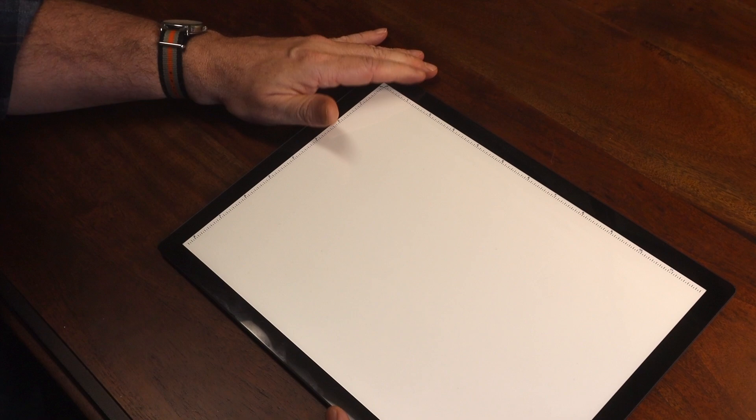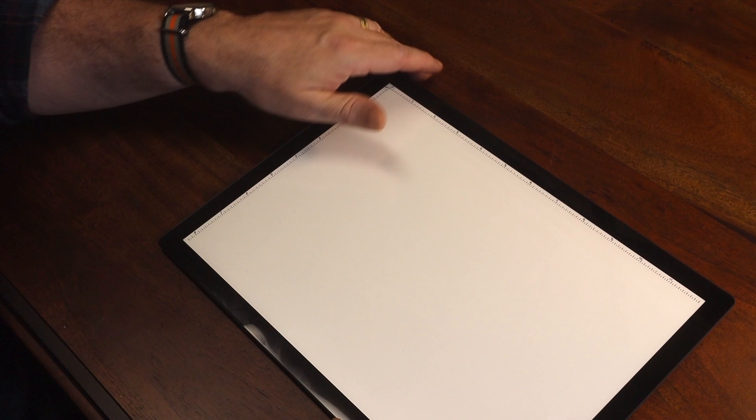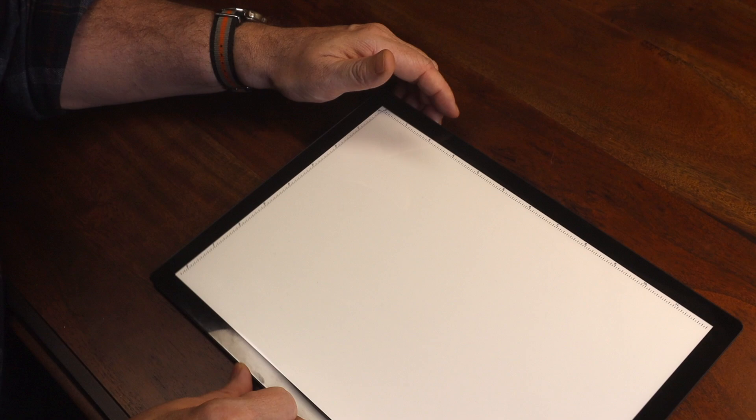At the time of this video — the beginning of September 2020 — the price for this pad is $32.99, compared to Huion's A4 light pad of the same size at $54.99. Anyway, let me stop talking and give you my honest review, and while I do that I'm going to do a little drawing demonstration to show you how I like using these.